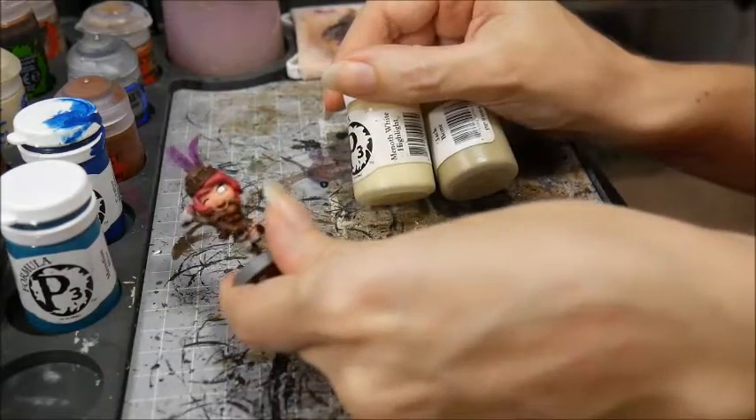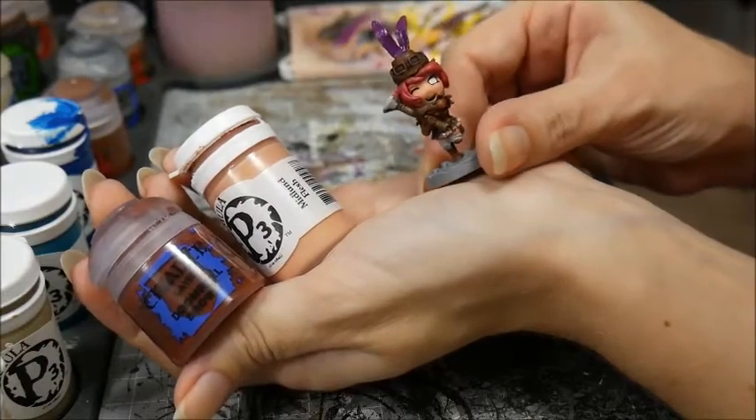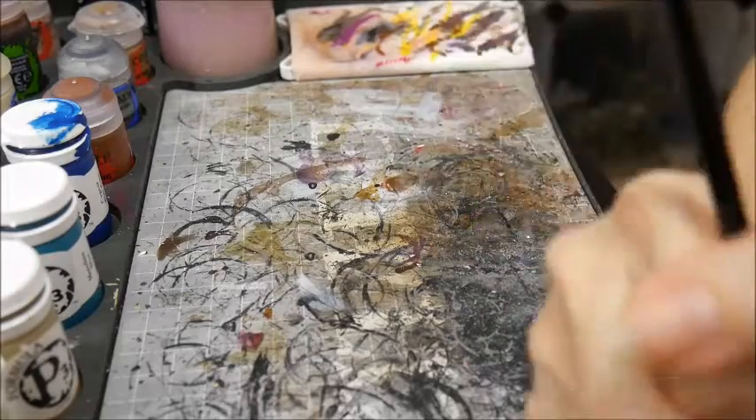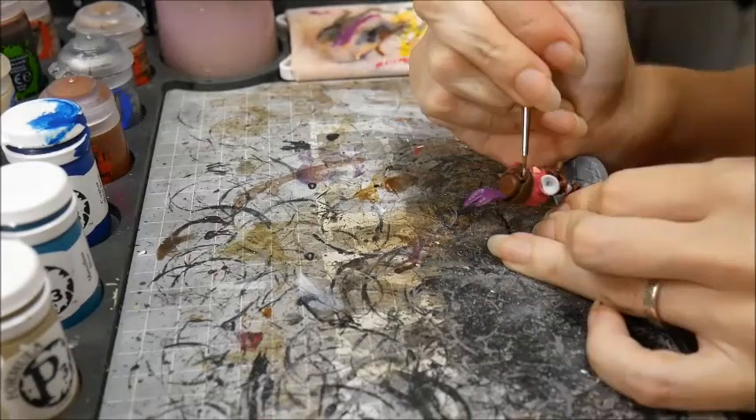Her teeth I picked out with Jackbone, mixing a little Menoth White Highlight in. And her tongue with a mixture of Doom Bull Brown and Midlund Flesh. The metal was painted with Ironbreaker.